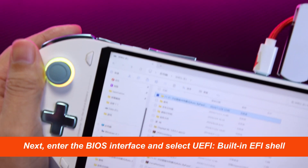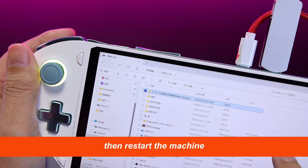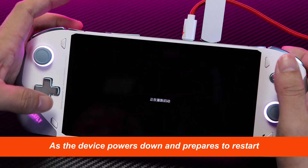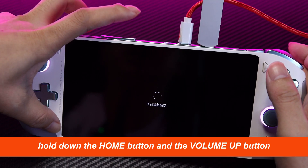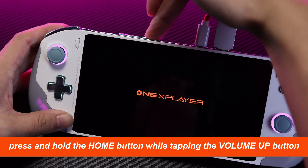Next, enter the BIOS interface and select UEFI built-in EFI shell, then restart the machine. As the device powers down and prepares to restart, hold down the Home button and the Volume Up button. After shutting down, press and hold the Home button while tapping the Volume Up button.